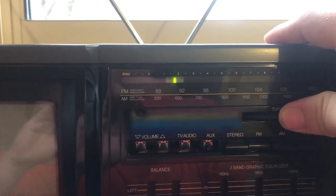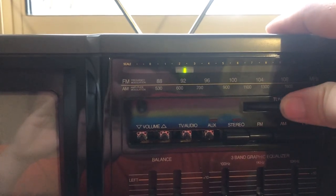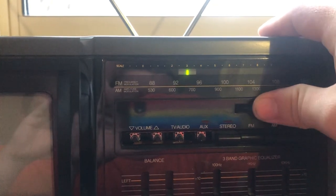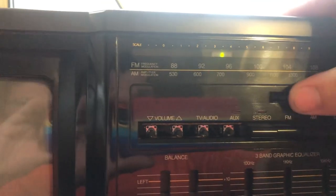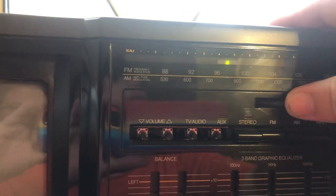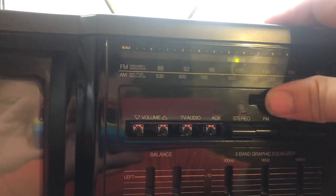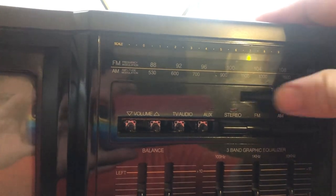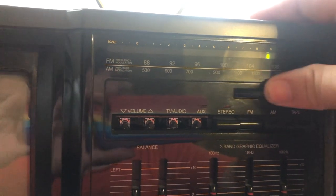The FM radio picks up a station and you can hear music playing through the speaker.